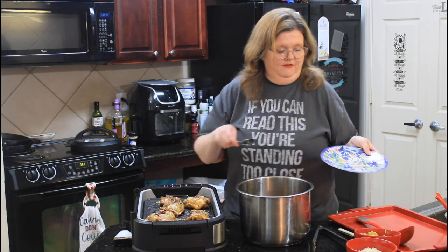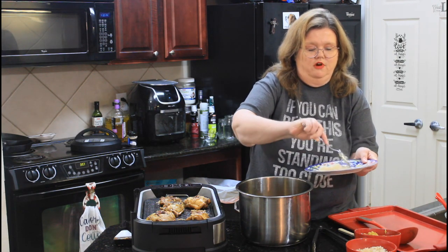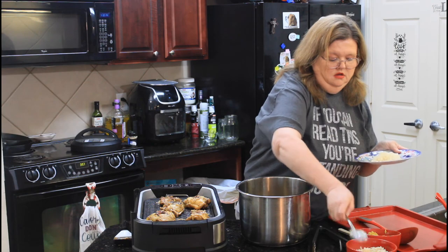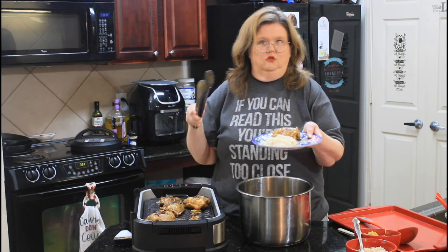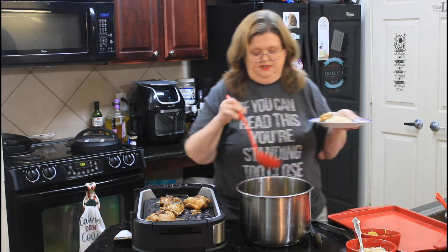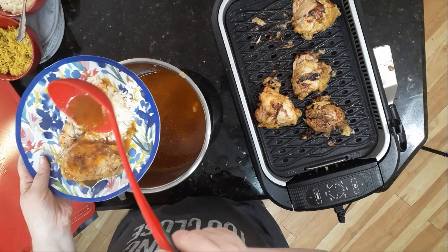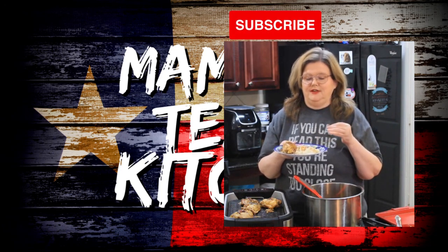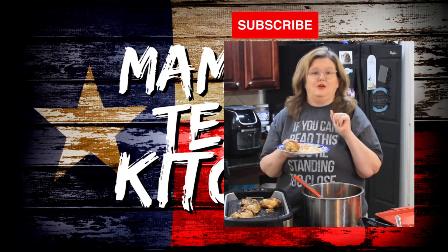We are ready to plate. I've got some different rice here — some chicken-flavored rice and some jasmine. We're going to go with the jasmine for our plate. Take a chicken thigh — isn't that gorgeous? — and then I'm going to take some of our wonderful sauce, just like that. There you go, my friends: jerk chicken, a little leaner version of it. I hope you will give this a try. If you like this video, check out this cabbage and sausage video we made in the Instant Pot. We'll see you on the next video.